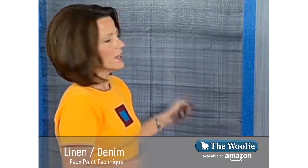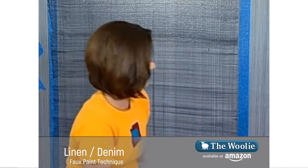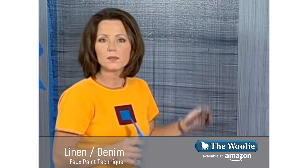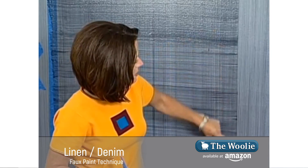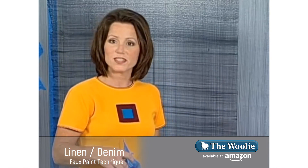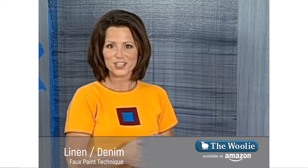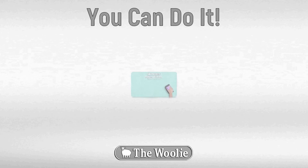Now we've created this panel. When finished, we'll lift off the masking tape and let the surface dry completely. When it's completely dry, we'll apply masking tape on the other side of the pencil line and do the same look in panels all the way around the room. Thank you for watching this instructional video on linen and denim. Have fun faux finishing — it just doesn't get any easier than this.